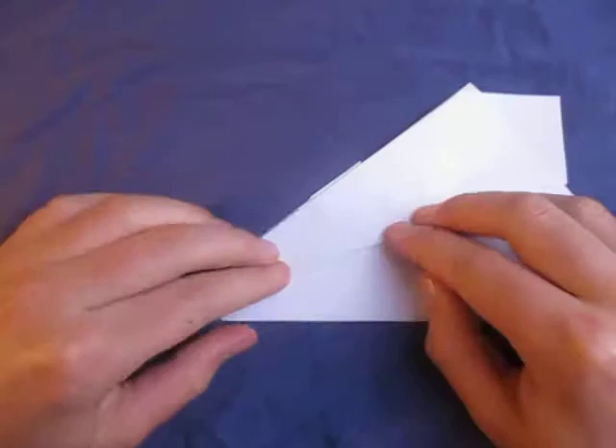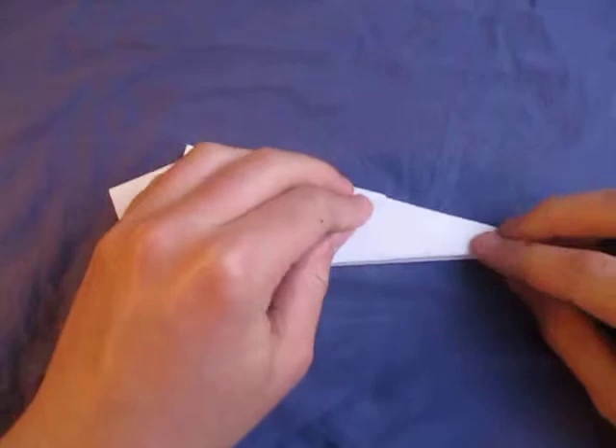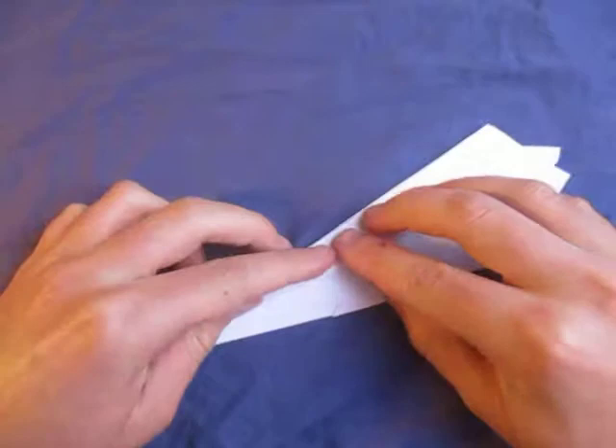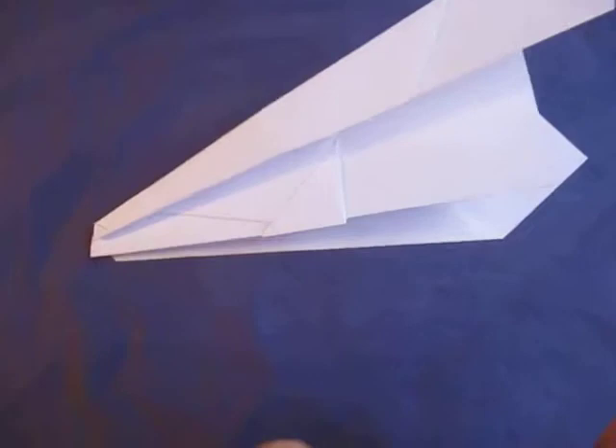And turn over and fold this edge to this edge — like this. And here we have the moth paper airplane, but we're making the tunnel paper airplane, so we're going to fold this edge to this edge. Like that. And now, we're going to squash it.